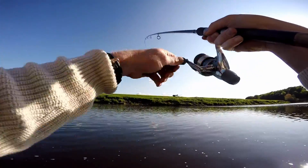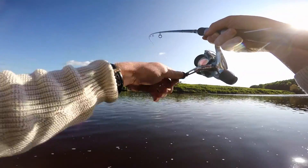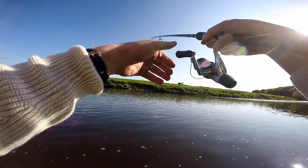Bouncing it on the bottom. Oh, it's swimming towards me. Oh, it's a decent fish!